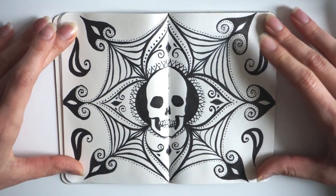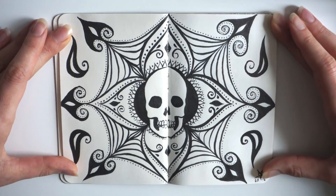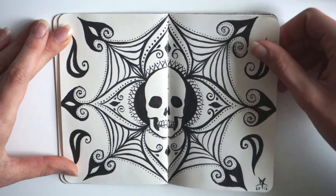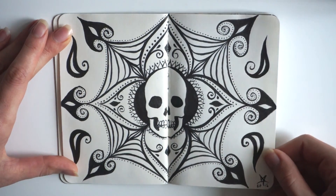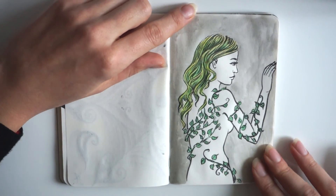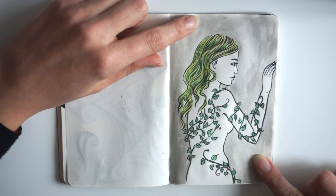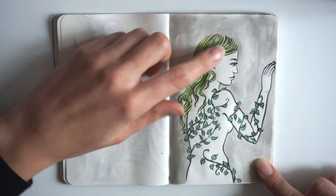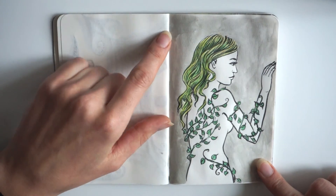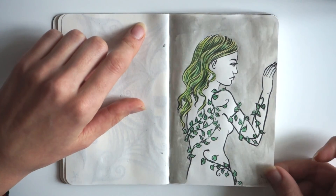This is some kind of mandala doodle — more in my style, I suppose. Also drawn with a brush pen. This is some kind of fairy. She has green hair and some vines growing over her. The background is a light watercolor wash, and then I did the hair and the vines with colored pencils. And the black is, of course, ink with the brush pen.